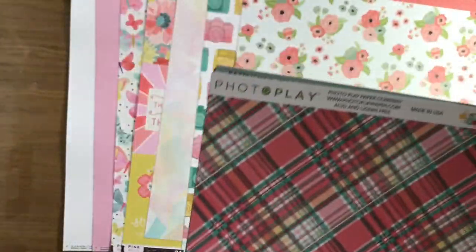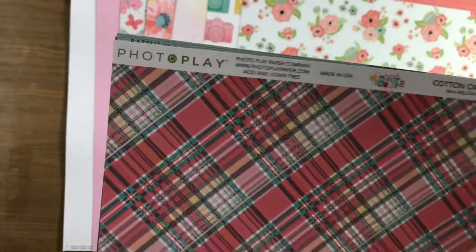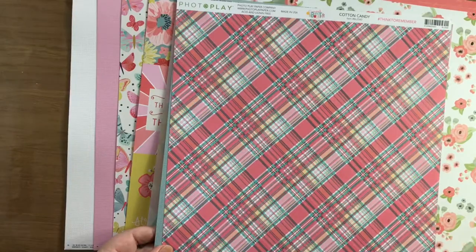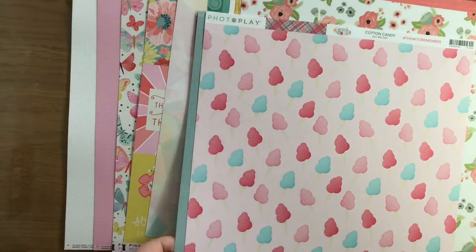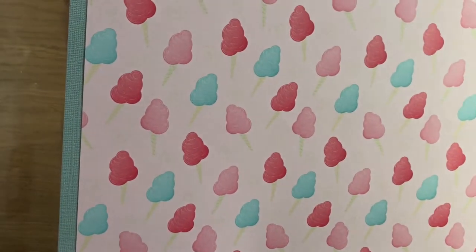And the last one is another Photo Play one - Cotton Candy. This is a lovely fresh pink and teal and yellow. Great colours, they all go together really well. And the back of that is cotton candy - or candy floss, as we say in the UK. Loving it, really nice.